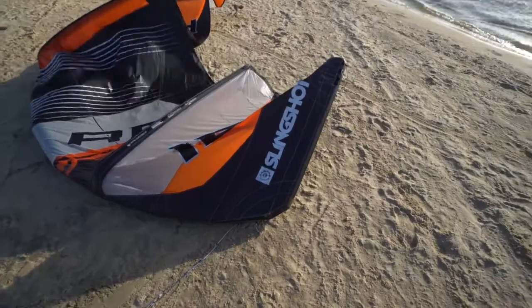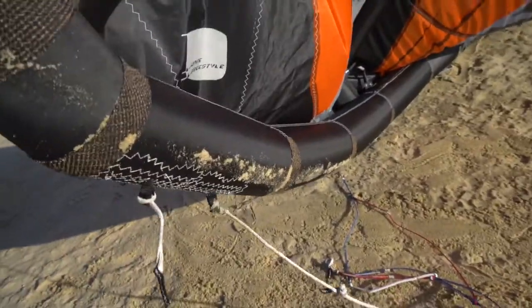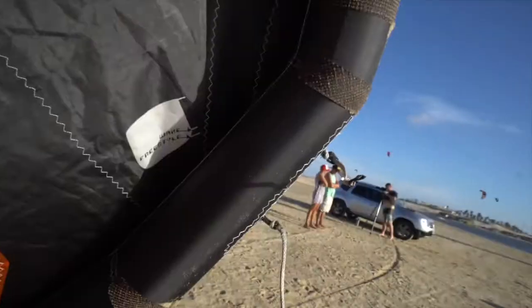In this Slingshot tech video, I'm going to be talking about the attachment points for the bridles on the front of the kite. These are labeled freestyle and wake style. The easiest way to find and change these pigtails is to approach the kite from downwind when it's sat on the beach, lift up the wing tip, and here you'll see underneath the wing tip freestyle and wake style with two arrows pointing towards the pigtails below. You can adjust these pigtails by simply undoing the lark's head and attaching it straight back on.